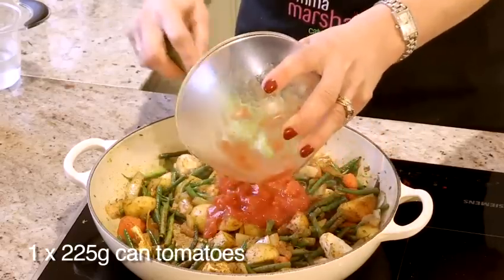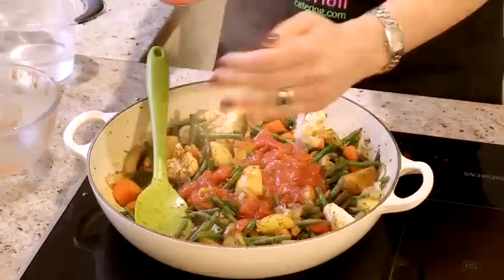To this mixture now, I'm going to add my tinned tomatoes, my salt and my water and I'm going to mix it, put the lid on and then cook it until the vegetables are tender.